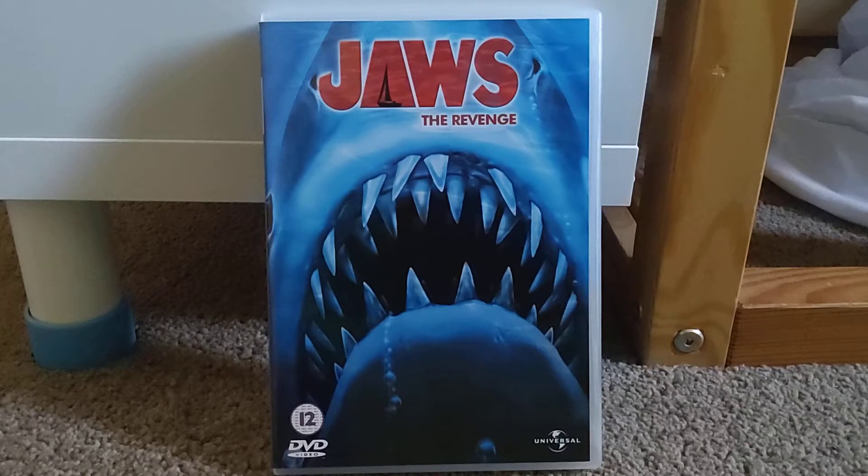It wasn't on Amazon — or at least the UK version wasn't — so if I got that, it probably would have been region locked, which we do not want. And it wasn't at HMV either, which is normally one of the two places I get my DVDs from. I think the only way you can get it at HMV is through a normal-sized DVD case with the Jaws sequels in it, and I didn't want that — I wanted to have them all separately.